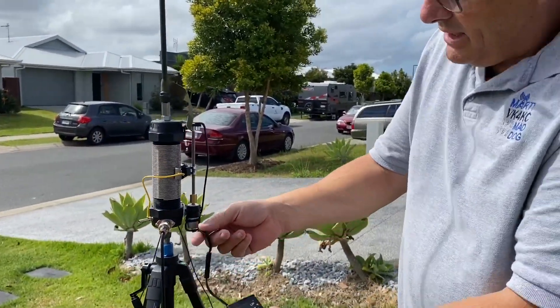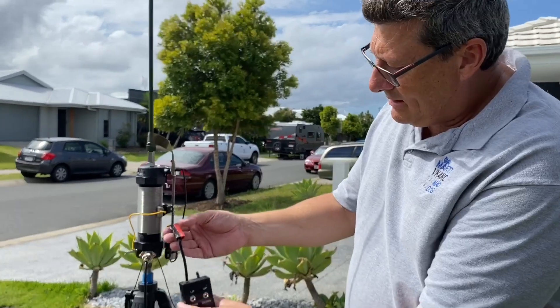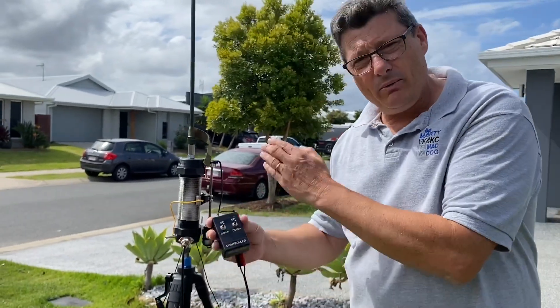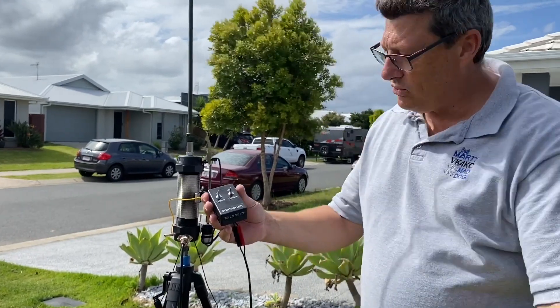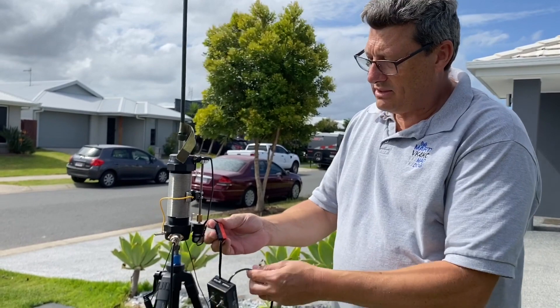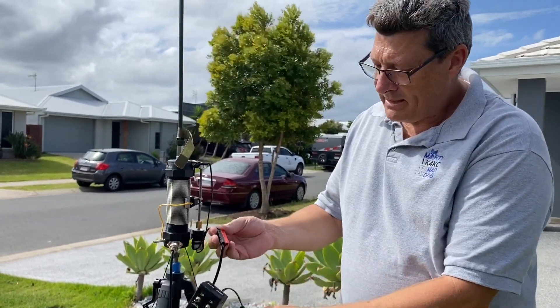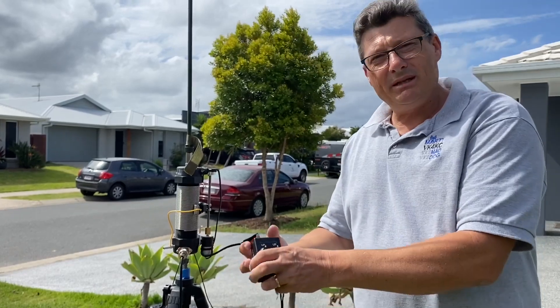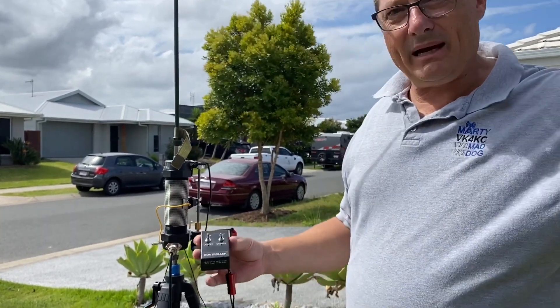From the motor I've got a controller box. This controller box can go anywhere in the line between the power source and the coil. At the moment I've just got these power pole connectors — this one goes to the motor, this one goes to the power source — but it could be taken out and moved right back into the shack.